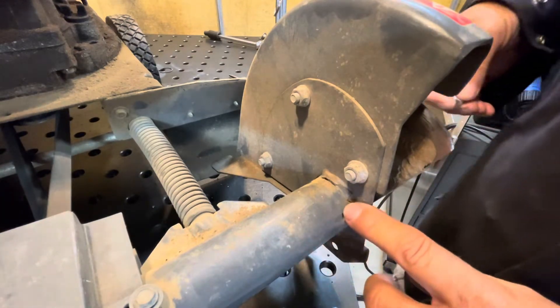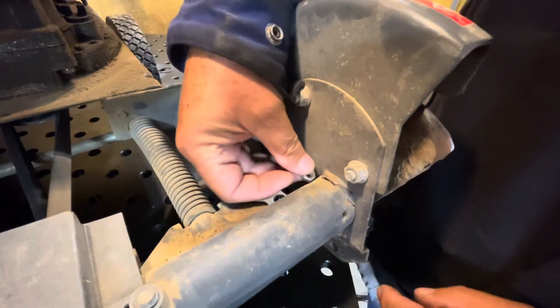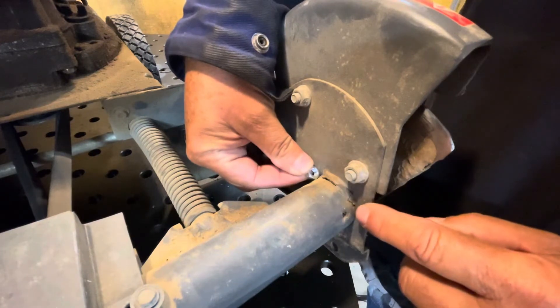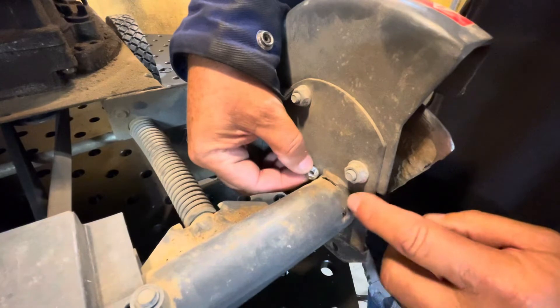I don't know if there's a bearing or a bushing or what's in here, but maybe I could weld on some quarter-twenty nuts — weld them on like that and have them act as a gusset. I don't know until I get this all apart.